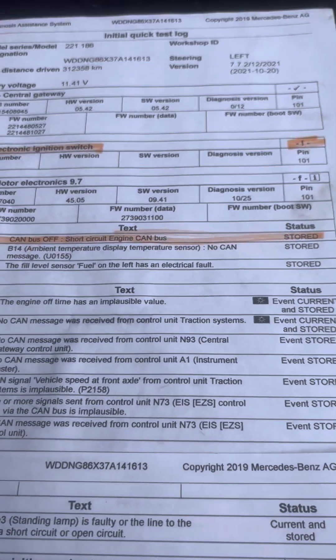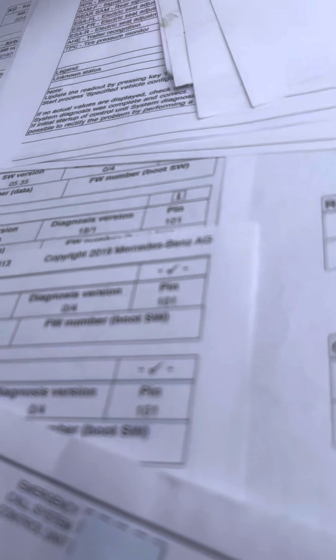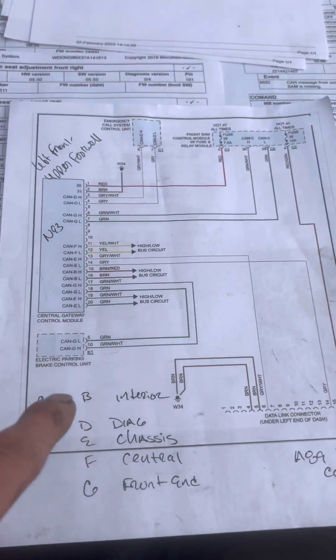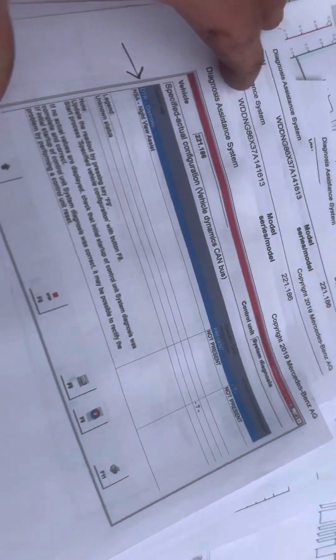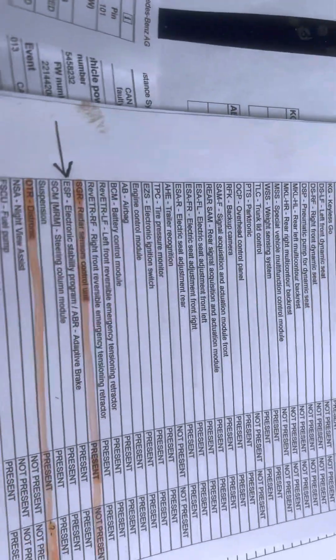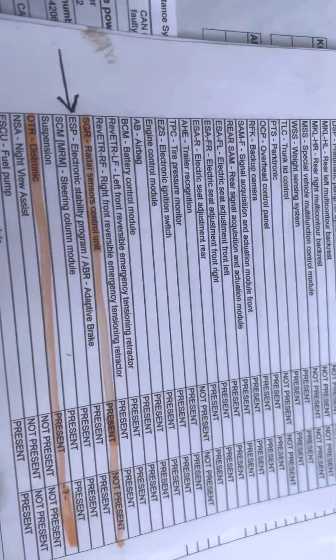The brake module not communicating was an anomaly to me. The car was just lit with CAN faults. So from there I went into the central gateway, looked at every CAN bus and printed out all the associated CAN network actual values. Distronic — radar sensor not present. Again, radar sensor and distronic issues, but the ESP brake module did show up there.